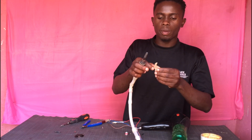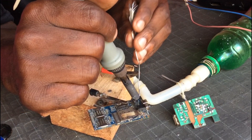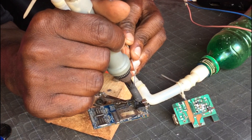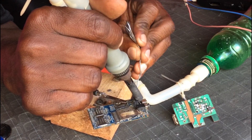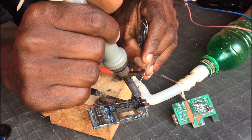Let me show you something — it's already working now. Let's go, let's go, let's go!